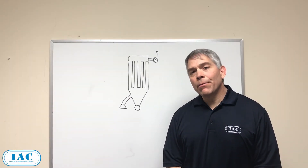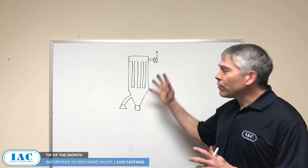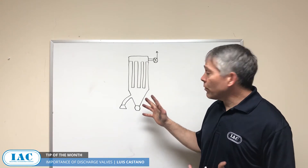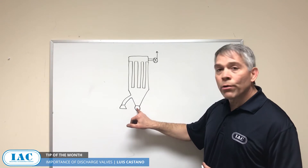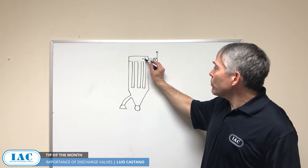Hi, I'm Luis Castaño and today's tip of the month is the importance of the discharge valve. We've discussed how a ventilation system works and even talked about differential pressure in previous tips of the month. In this case, I want to emphasize the importance of the discharge valve.